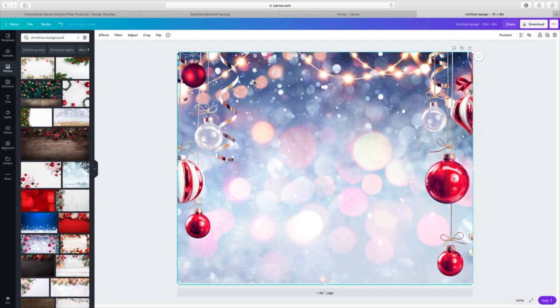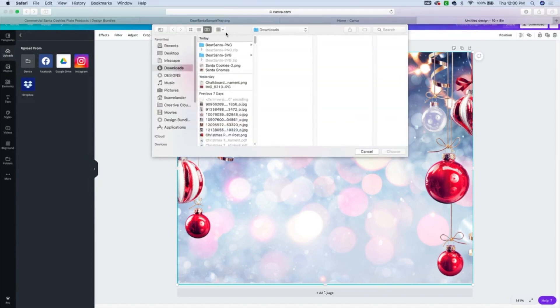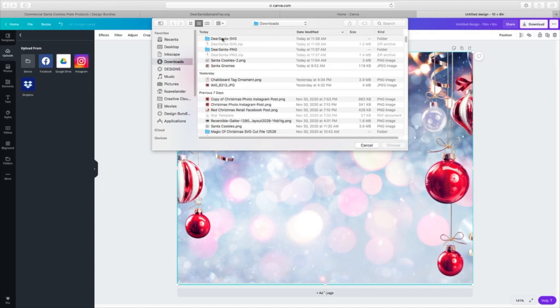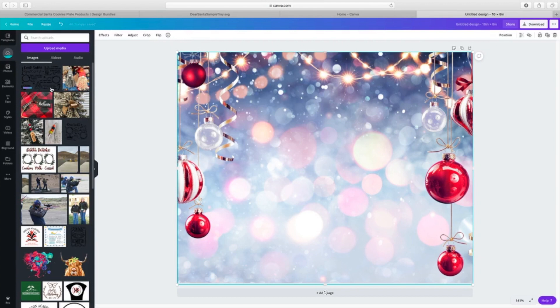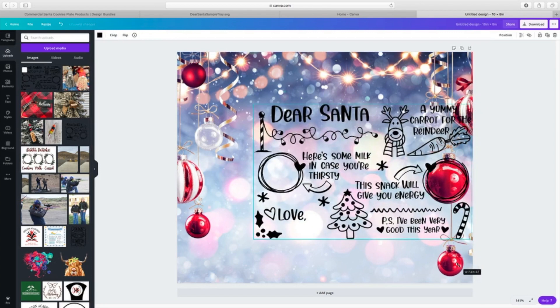Now that Santa tray we brought in from Design Bundles — that's the fun part. I can go to my uploads, upload from my media, and go straight from my MacBook Air where I've got everything downloaded, bringing it in by date. I have my Santa sample file, and it's going to bring in the sample of the tray — that's just what they named it. It takes a few minutes to download, but once it does, I'm going to bring it right in and lay it on top of my design.